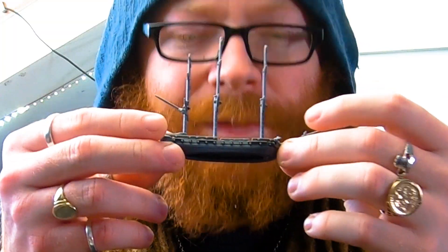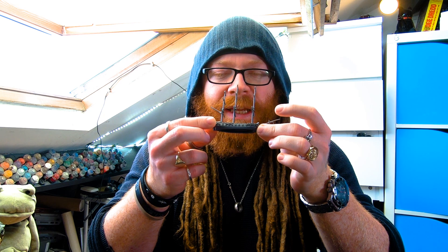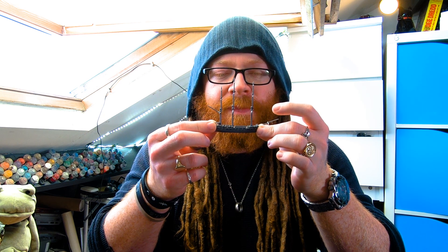1/700th scale terrain — which is this. This is a boat; this would have like maybe 100 people on it. This is really tiny stuff.